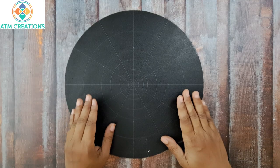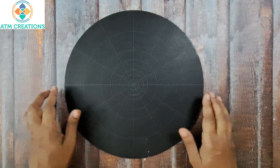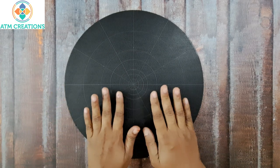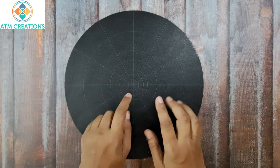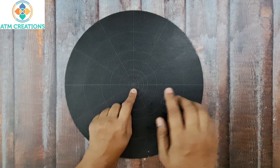Hello everyone, welcome to ATM Creations. This is a 12-inch MDF board with a diameter of 30 centimeters. I found the center and measured the radius to draw circles. There are six circles in total and I will now tell you the measurements.